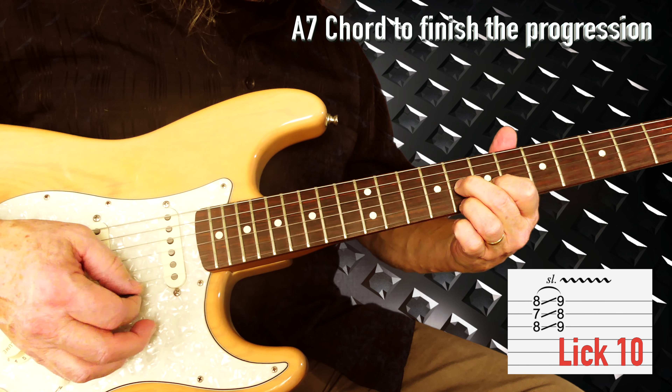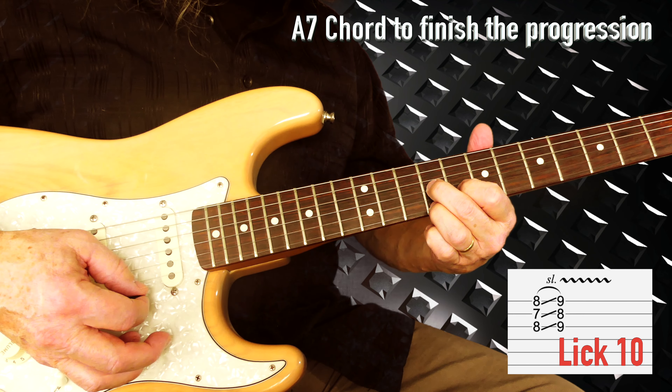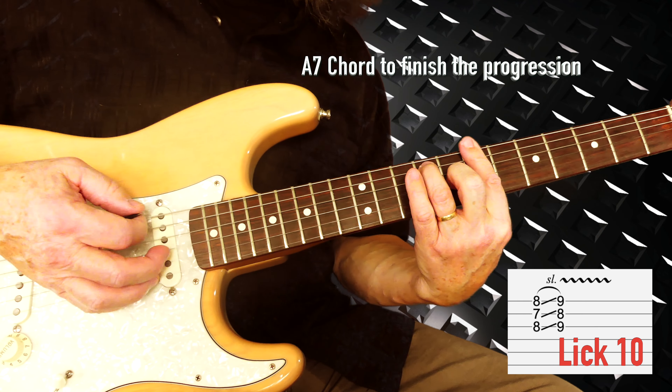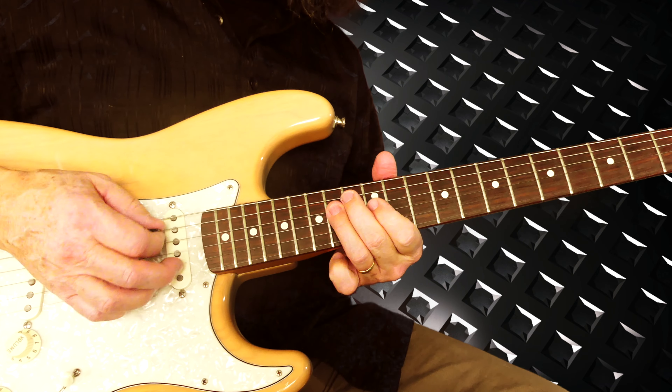Then we do the D7 chord shape — going from 7 to 8. This here is an A7, and it's just a nice way to end it as it resolves back to the A7.